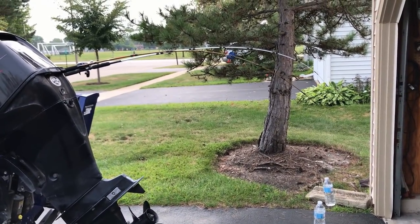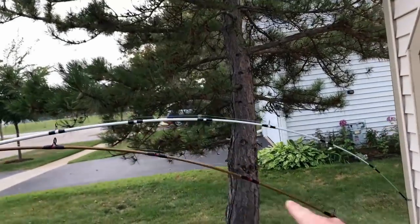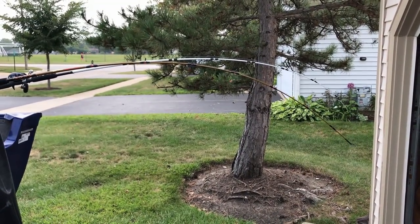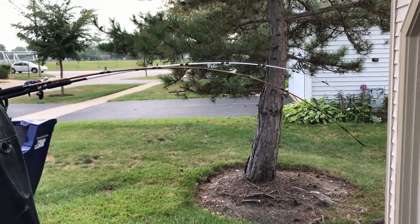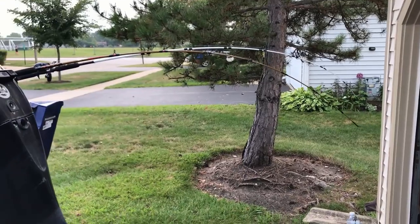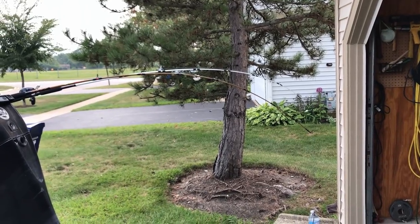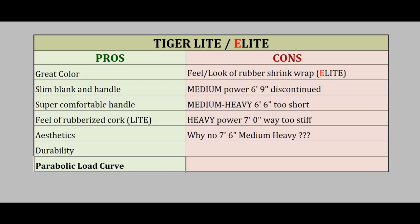I gotta tell you, because the tip of the rod is not soft when you cast — honestly, the Catfish rod feels softer during the cast. This rod is 6-foot-9 and it casts just as good, if not better, than the 7-foot Catfish rod, because the reel seat is not so high either. And here is my usual summary.